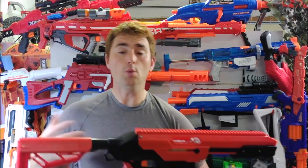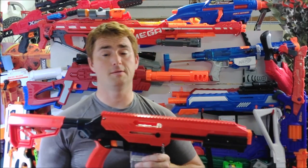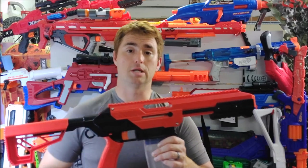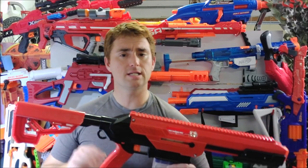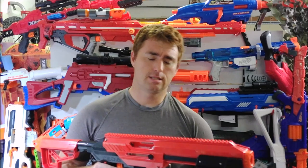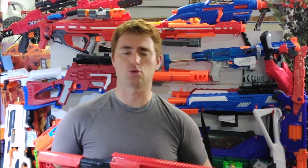You can always buy the upgraded internals and drop them in here, or you can modify it with retaliator parts — a metal sled, a modified breech, different springs. I'm personally going to go that route, because an alloy sled is one thing I think this needs. That's the one handicap of this thing straight out of the box.